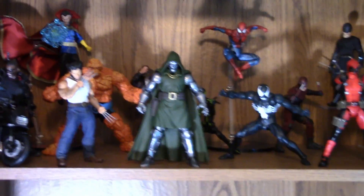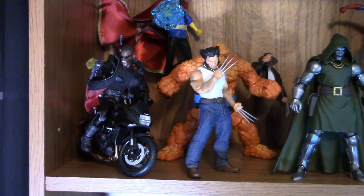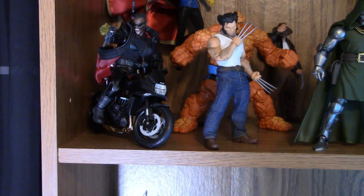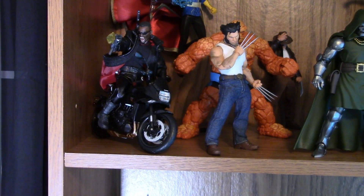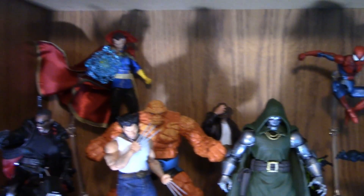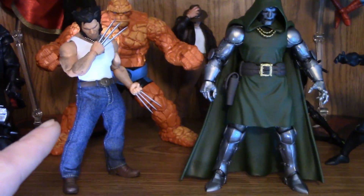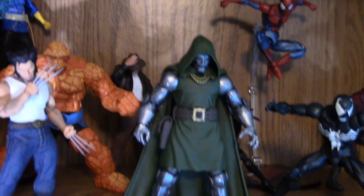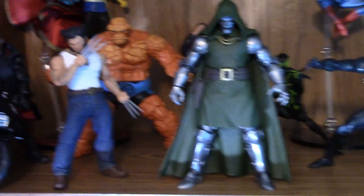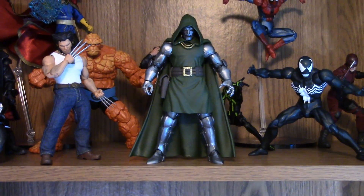The next shelf is kind of my comic book-style Marvel figures — a bunch of different figure lines. One of my favorites is the Mezco Blade on that LCD bike — I think it's LCD Models or something like that. Behind him we have the Mezco Dr. Strange and the Mezco Old Man Logan, and I gave him the regular Logan coat as you can see. Then we have the Marvel Legends Fantastic Four wave Thing, which I was lucky enough to find at Walmart, and the Dr. Doom — my fiancée is working on his cape right now.